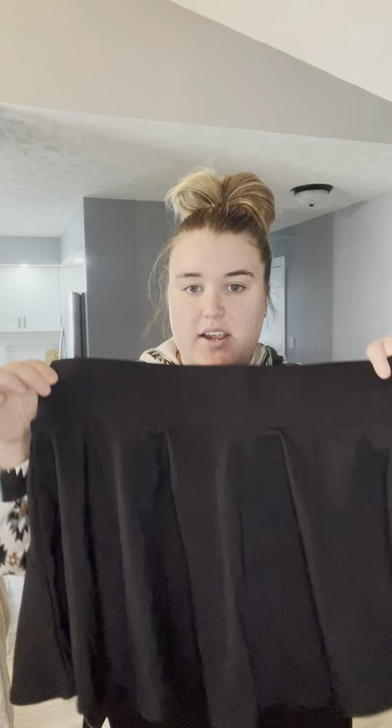Hey guys, Claire here. Wanted to give you guys a quick review on this new golf skirt that I got. This is from the Bale AF brand — they actually sent me this skirt in exchange for an honest review.